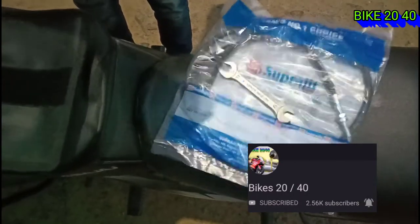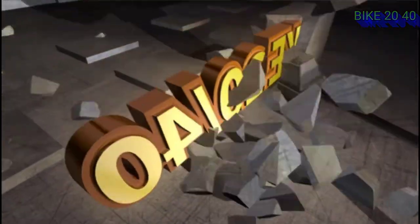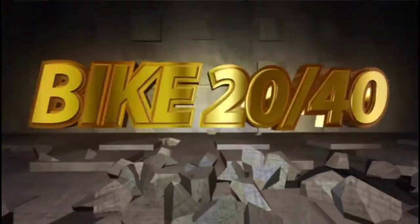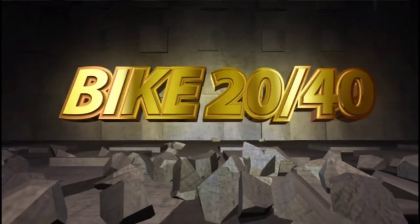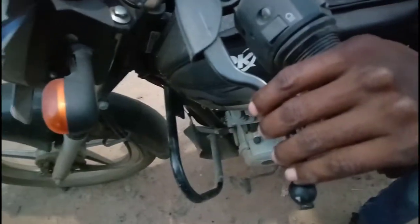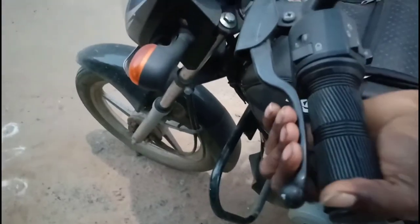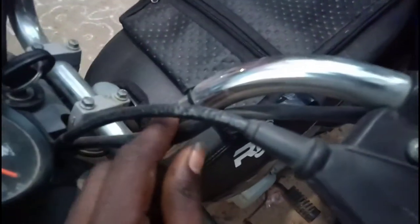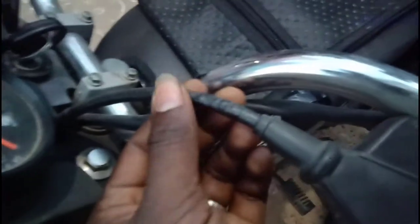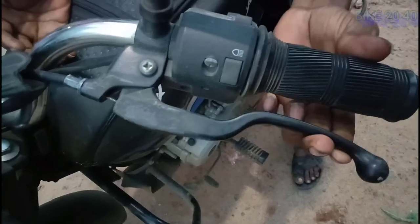The first clutch cable is custom. The second clutch cable is here. The clutch cable is made of the gear. The clutch cable is set in this clutch.